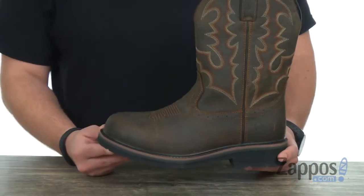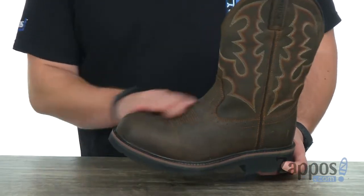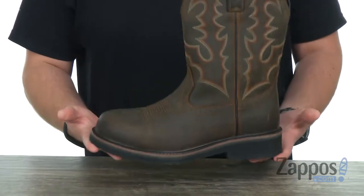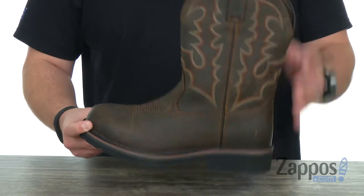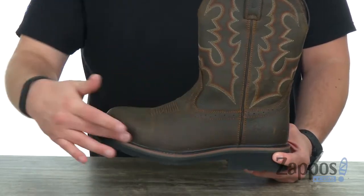These boots have a full grain leather upper that's really rugged and sturdy — it will definitely give you long-lasting use. It's also gonna keep your feet nice and comfortable on the inside because you have a really thick ortho light cushioned footbed on the bottom.